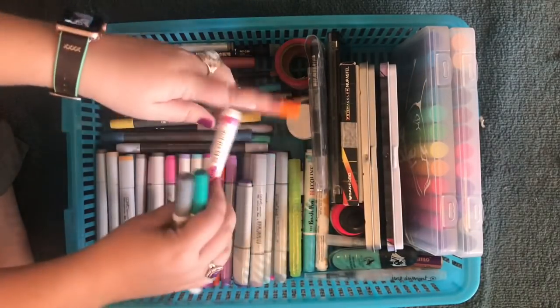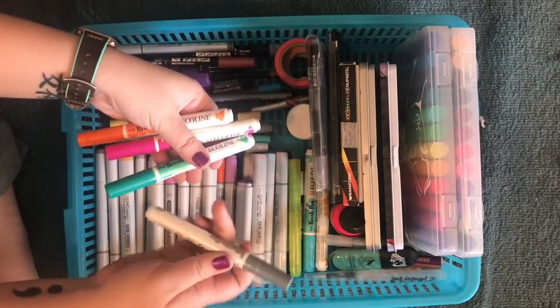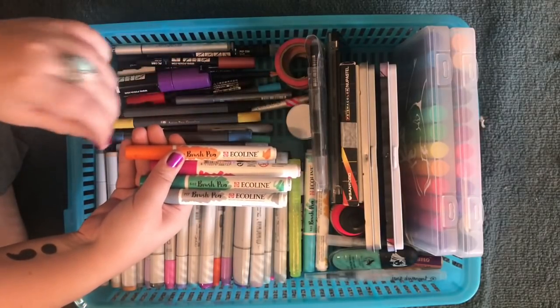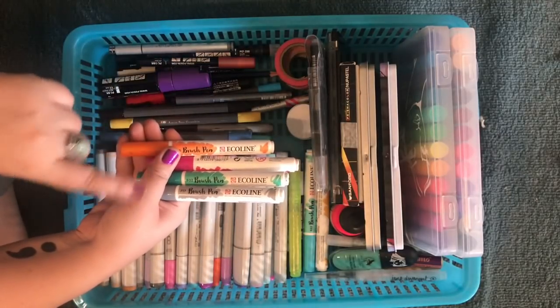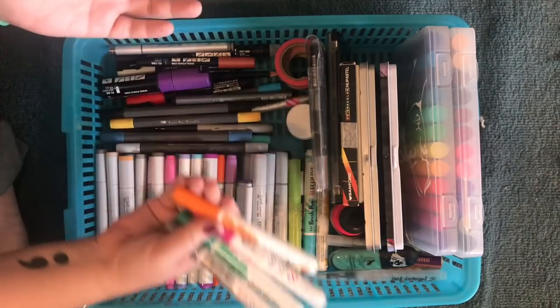These are the Ecoline brush pen markers. They are also super juicy. These are the fun ones where if you press down it gets darker and up it's lighter. So if you're doing brush lettering, these are really great to use. They're just really easy to use and pull out.